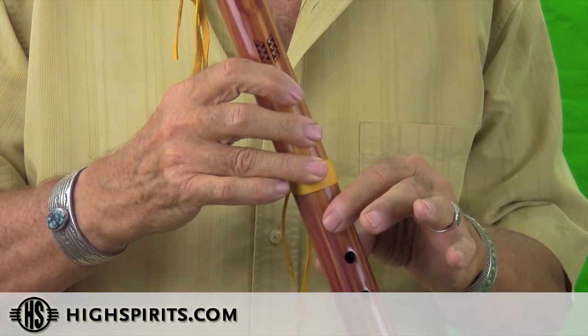So when you go back down, open up all the holes. If you want to play something in the evening where you just got home and want to relax, play the minor scale. Early morning — you want to get up with the birds — play the major scale.